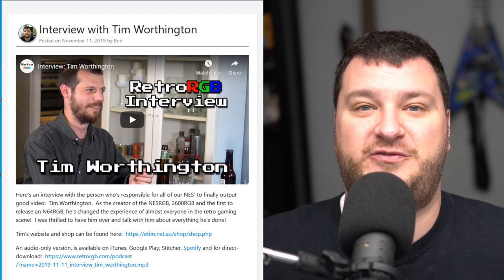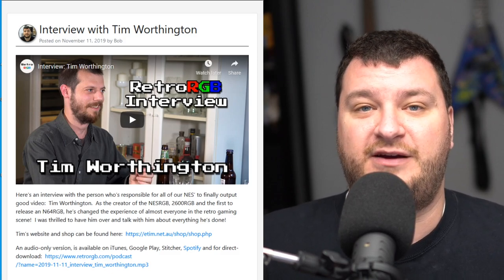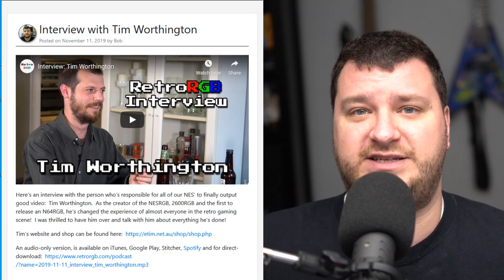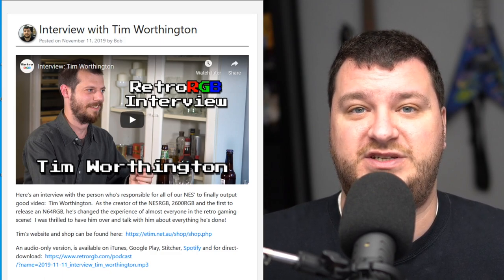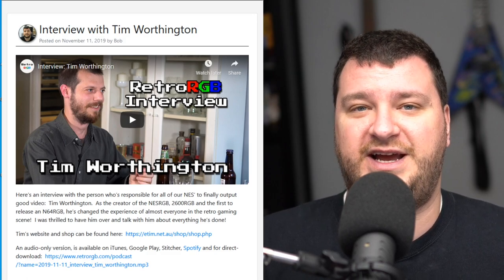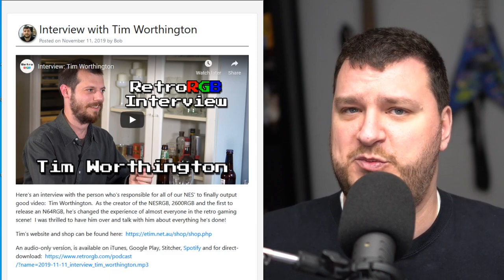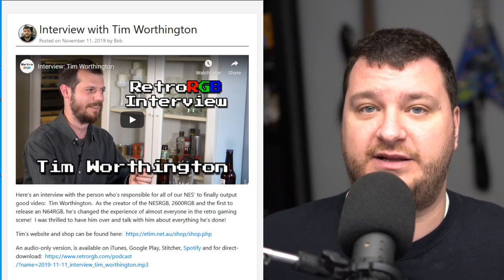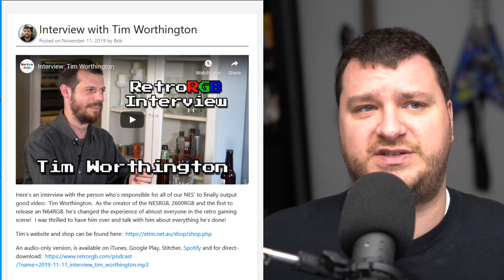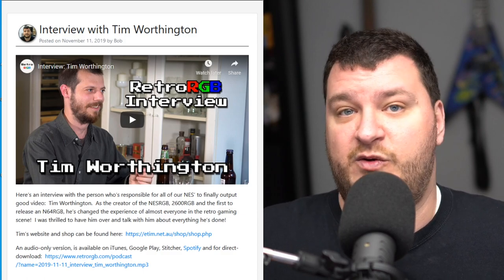Last week Tim Worthington stopped by my apartment while he was in New York City and we sat down for a few drinks and did an interview — it was absolutely awesome hearing directly from the person who made some products that have changed many of the ways we play retro video games. For me personally, the biggest impact was the NES RGB, which mixed with the awesome color palettes that community members like Firebrand X and Naked Arthur worked on, really changed the way I played NES games. It was a pretty big deal for me and pretty much everybody else in the retro gaming scene when that was released. The interview is available both as a video and as an audio-only podcast on iTunes, Google Play, Stitcher, Spotify, and as a direct MP3 download.